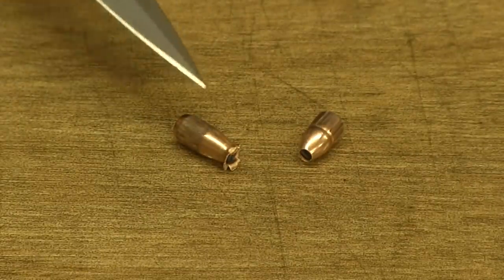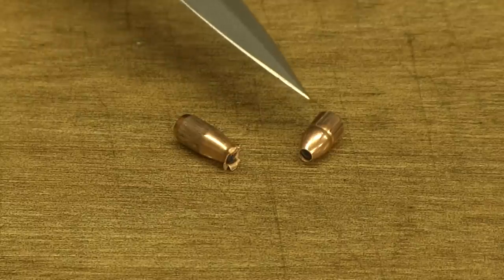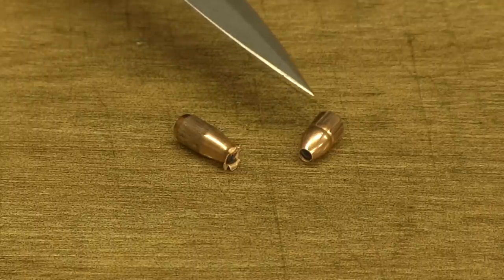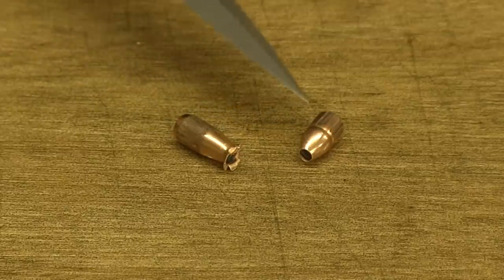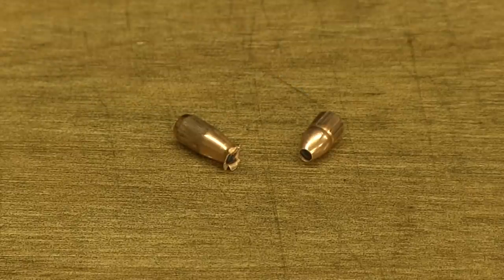Again, this is the 5.7 and this is the 22 Mag. I was impressed with the performance of the 30-grain V-Max 22 Magnum. Obviously the 5.7 has an advantage, but that 22 Mag did better than I thought it would.